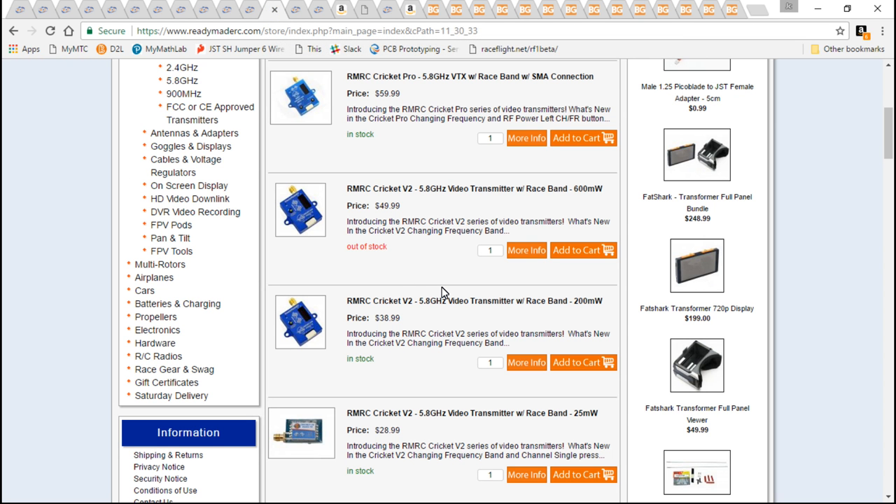You can power it with the full voltage of the battery, which means we don't need a 12-volt regulator on a PDB. It has its own 5-volt regulator built in, and a separate power wire that comes out of it — and you use that to power the camera. So we don't need a 5-volt regulator off of the PDB.